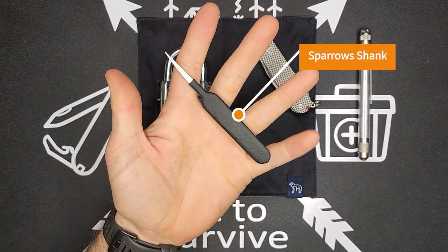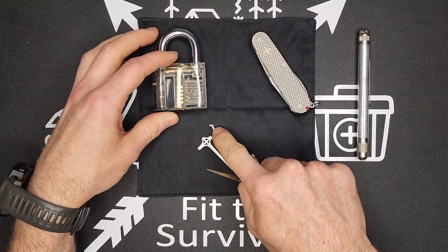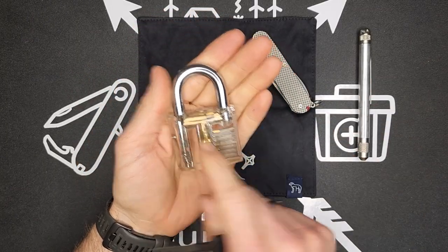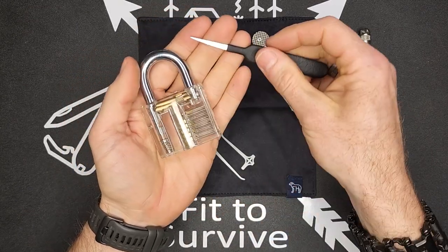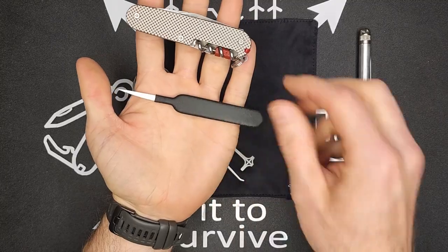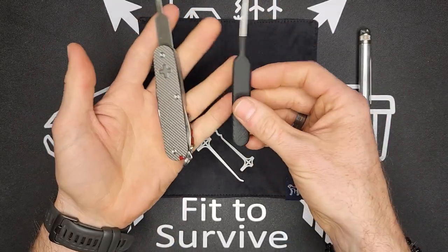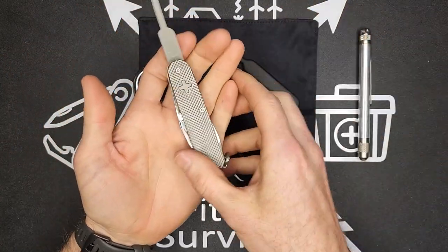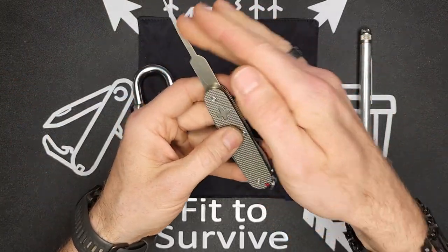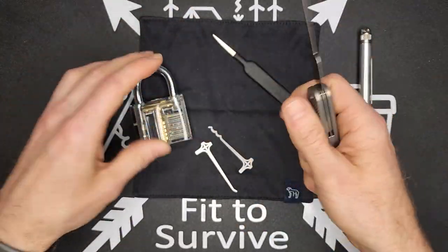Moving on — this is also from Sparrows. This is what they call a shank. This is a completely different lock picking tool: generally you need a tensioner and a pick, but this tool is meant to move the top shackle section. It's good for filing cabinets or padlocks, but not for door locks. What I've done is replace the original blade in a Swiss Army knife with this shank, so you can carry it discreetly. The other advantage is that this doesn't require a separate tensioner, whereas a standard pick would also need one.